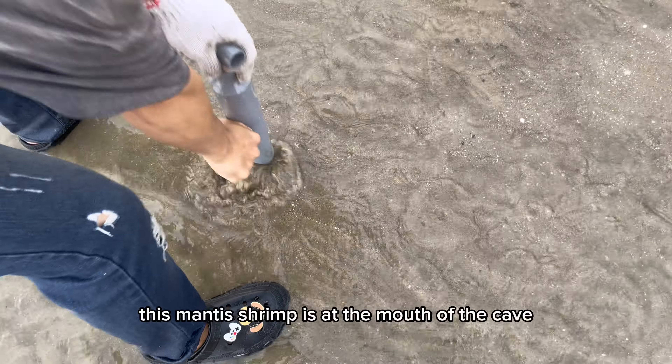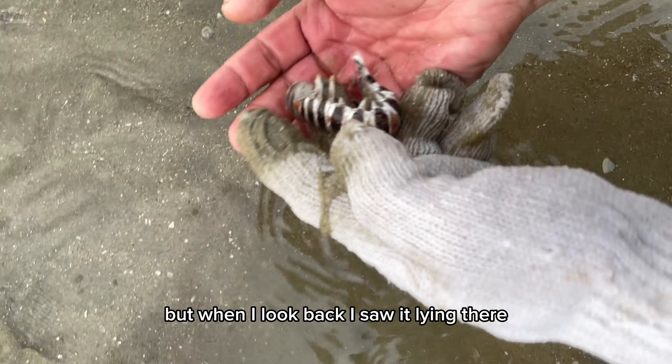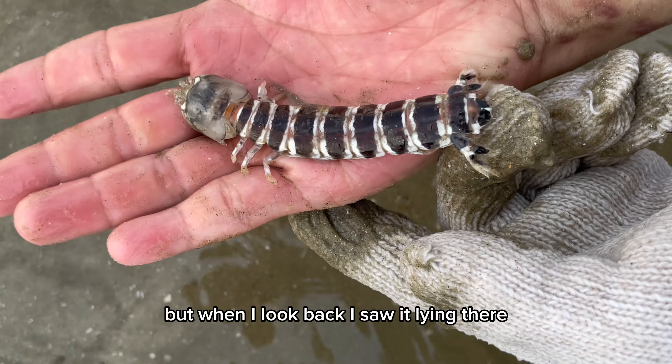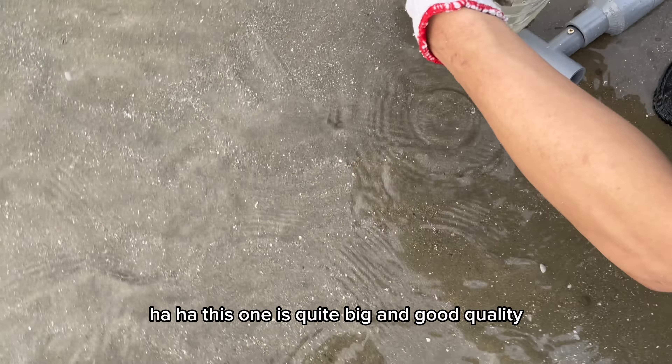Oh my god, this mantis shrimp is at the mouth of the cave. I thought I couldn't catch it, but when I looked back, I saw it lying there. This one is quite big and good quality.